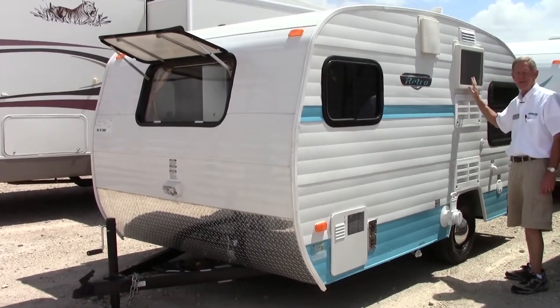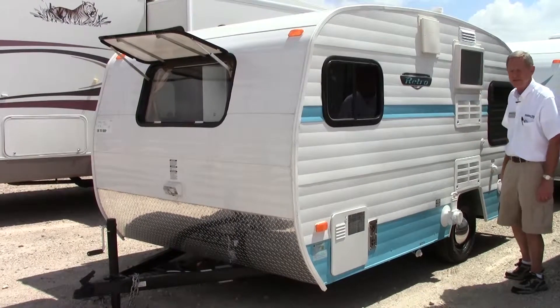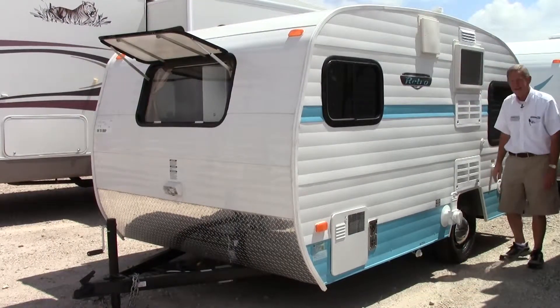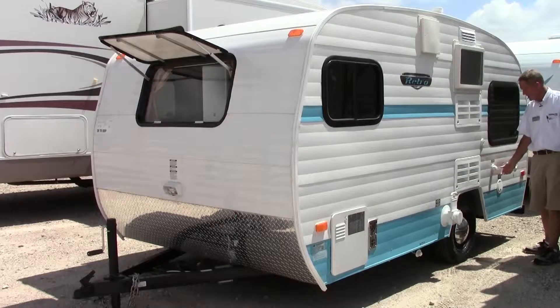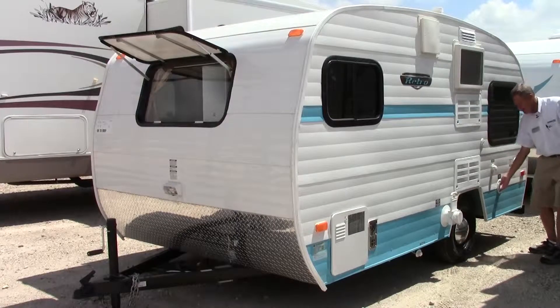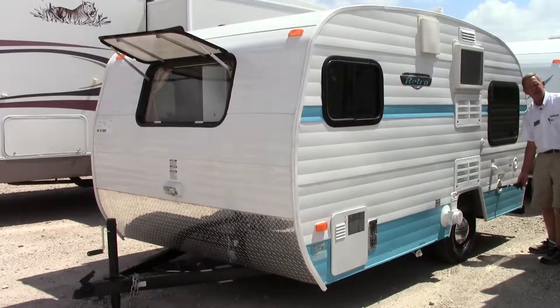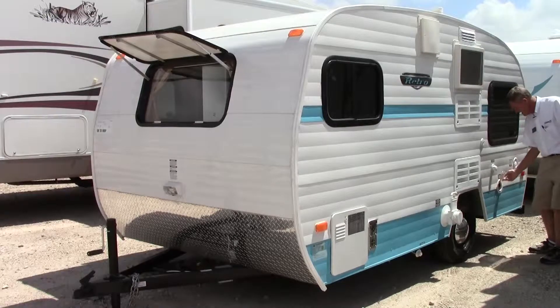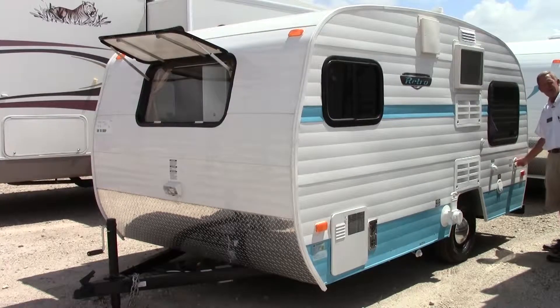We also have the vent hood that vents to the outside, and an air conditioner — no little retro unit should be without it. These are the modern days; when you go camping, you want convenience, and you'll have it with the AC. Coming around toward the back, we have our city water connection, easy to hook up to at a park or even at the house to use as a guest room. We also have a nice little 30-amp power cord that comes out about 20-25 feet — easily accessible.